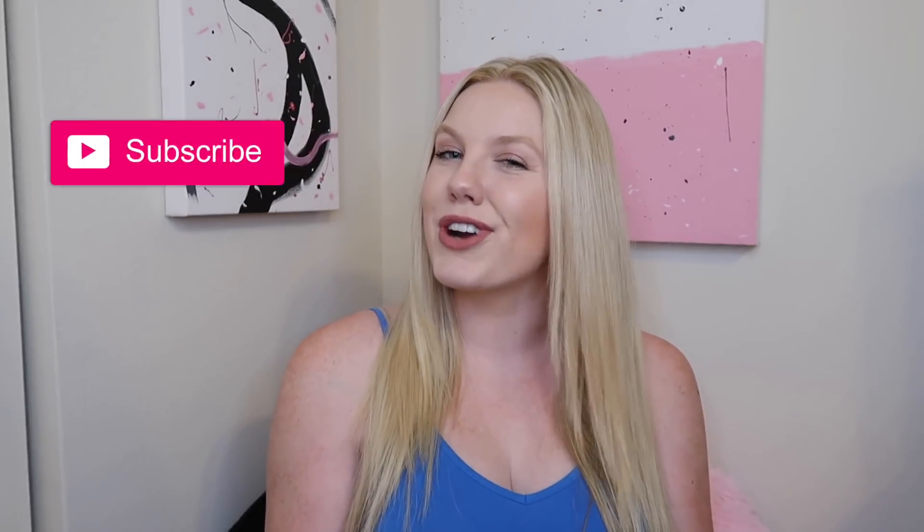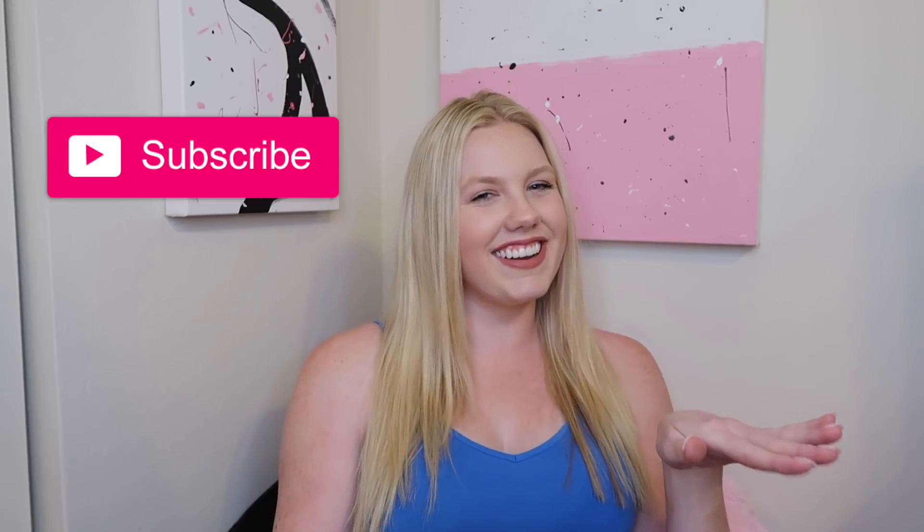Hey pretty people, welcome back to my channel, and if you're new here, welcome! Make sure you're subscribed so you can join all the fun. It's the first week of October, which means it's officially Halloween month. October officially means the start of the holidays, which is so exciting, and the festivities are about to begin. In order to kick off the start of the holidays and celebrate October, I wanted to do this video.